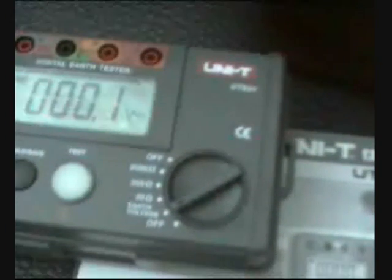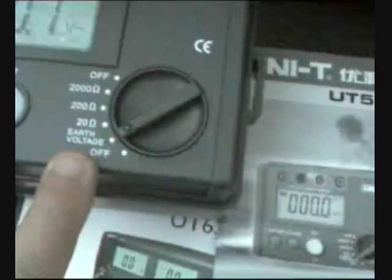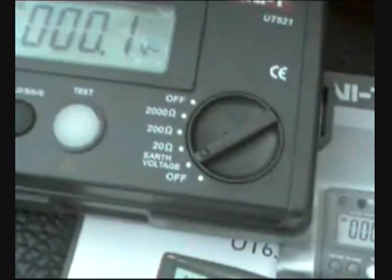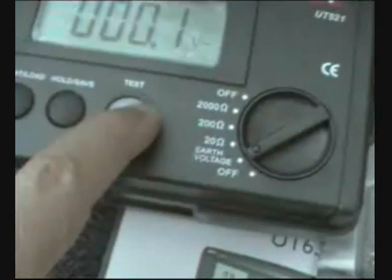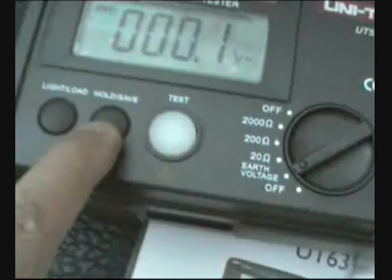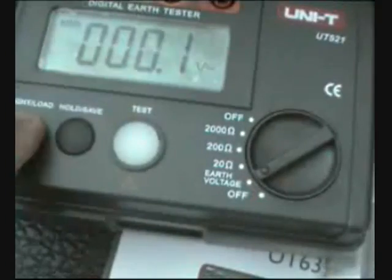This is the UT 521, which is the one available right now. Here you are going to see the measurement display for your air voltage and resistance test button, hold, save, the light, and your connectors.